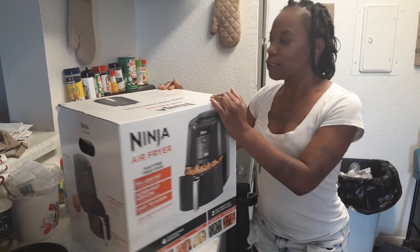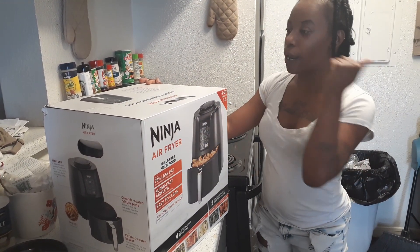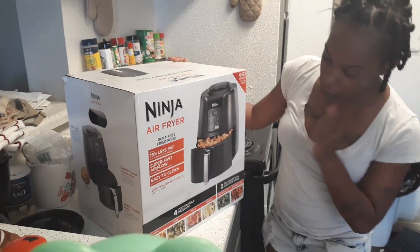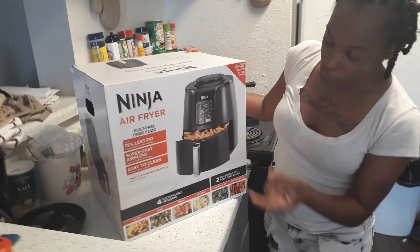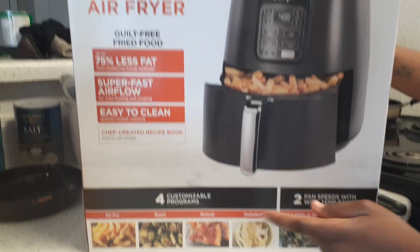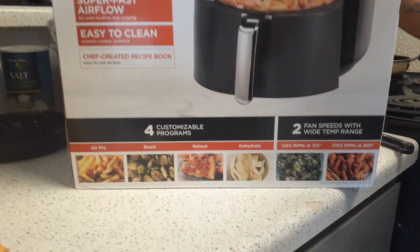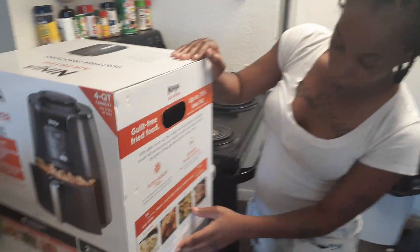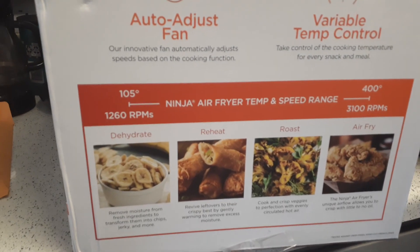So what we're about to do right now, we're about to get ready to open this thing up. But hold on y'all, before we open it, at the bottom here it tells you everything that you can do. It says you can air fry some fries, you can do some roast, reheat a pizza, dehydrate — everything. They even got egg rolls, vegetables, all kinds of stuff.